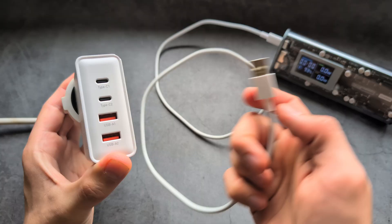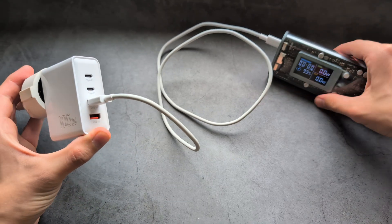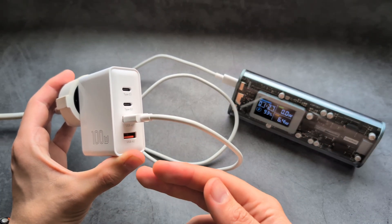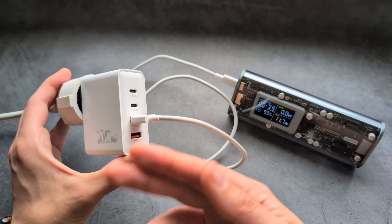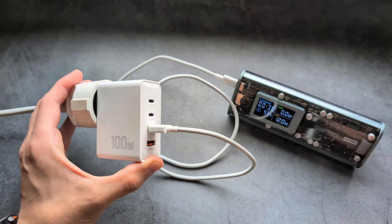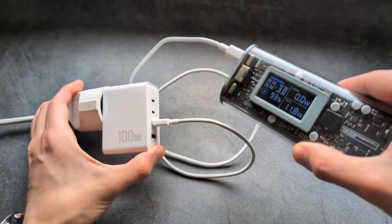Next let's test the output from the regular USB-A ports. Obviously the output won't be as high — it's a completely different standard. You can charge four devices at the same time, but the power is split between them. The USB-A ports output around 12 watts each.